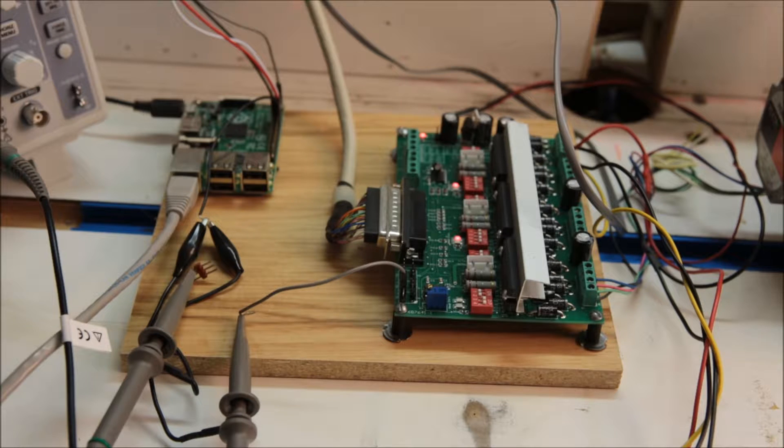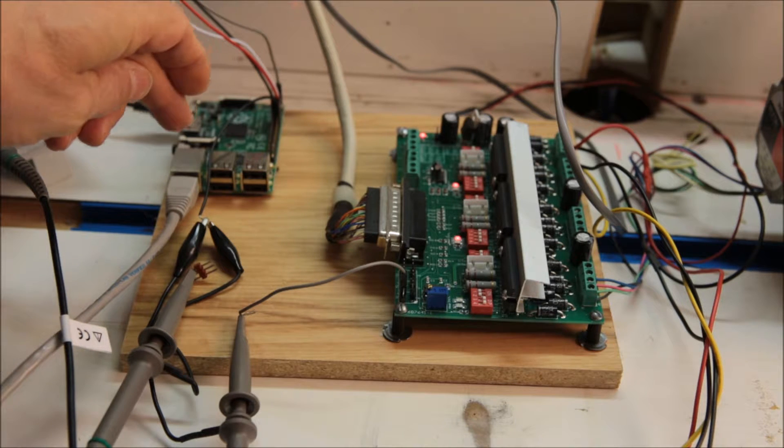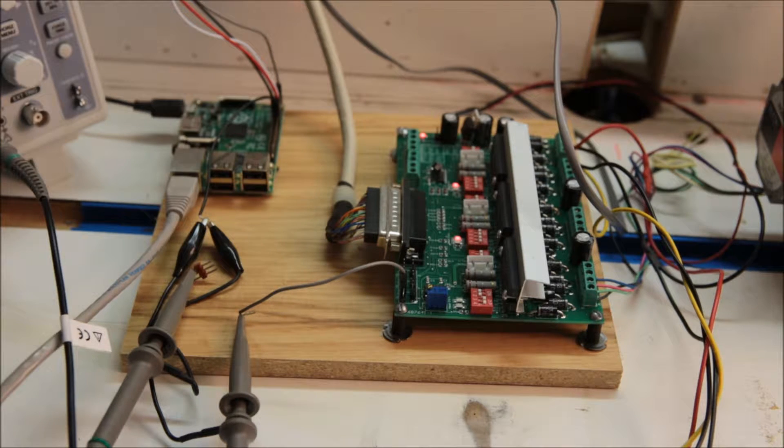I've been busy working on some projects around here, and this particular project involves my favorite toys: the Raspberry Pi, stepper motors, and some code written in Java.